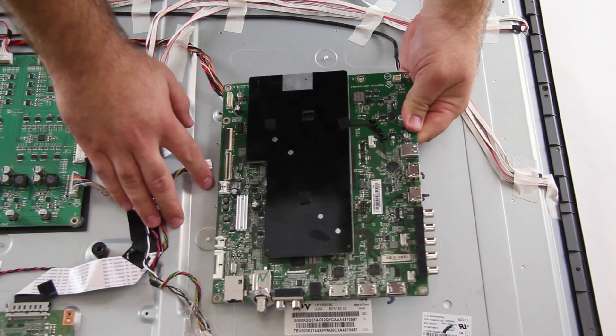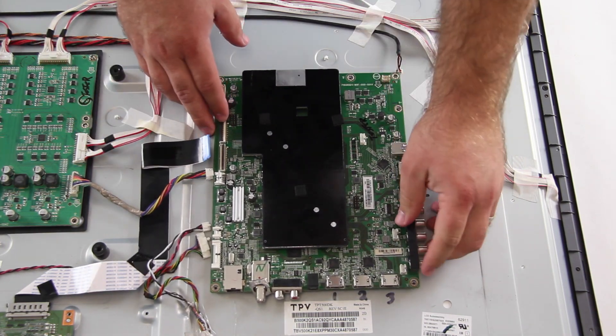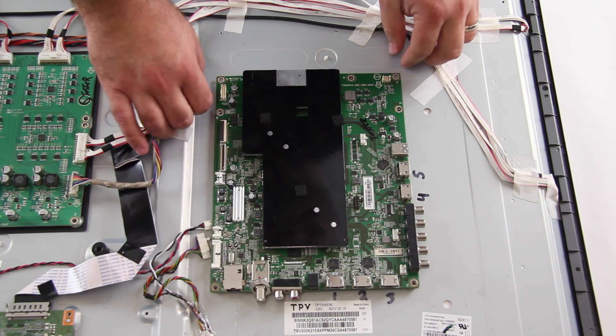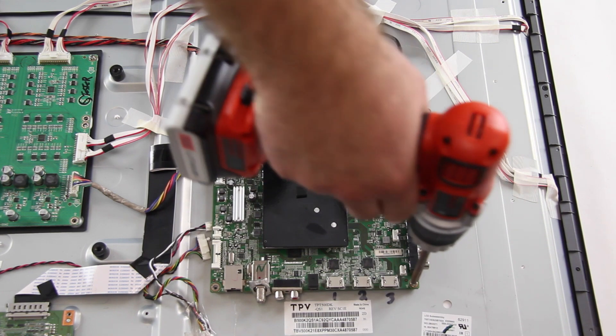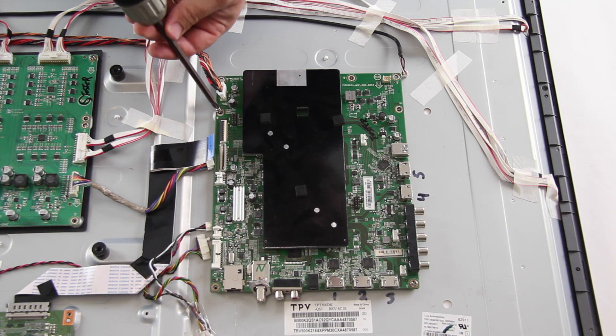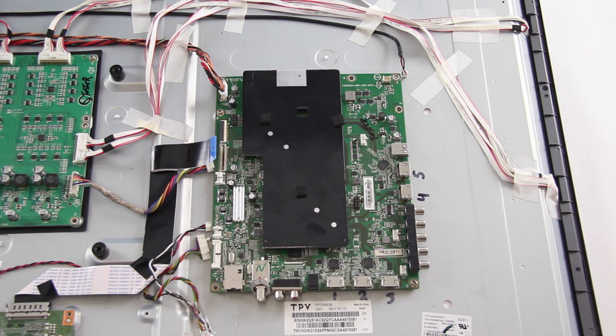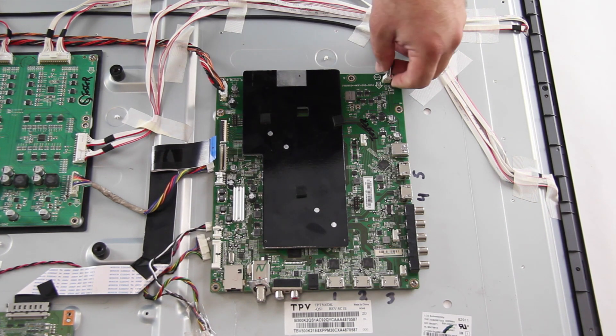I will slide my replacement board into position and then tighten it to the panel with the screws. I will reconnect all of the cables and connections on the board.